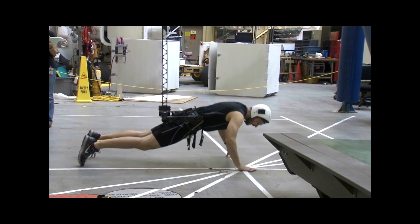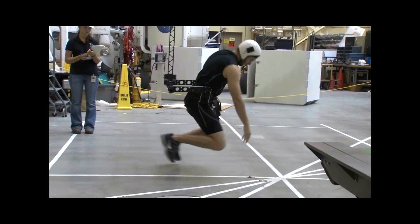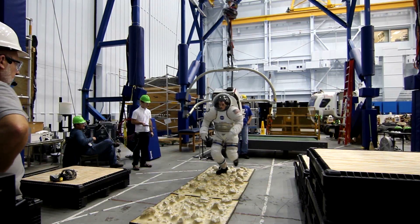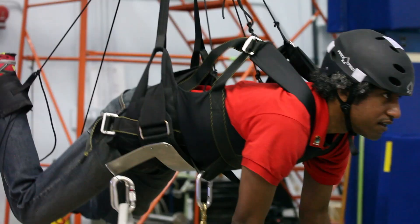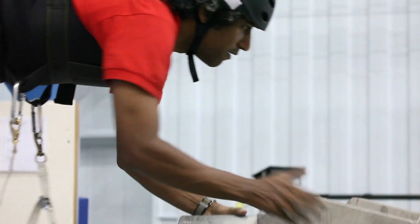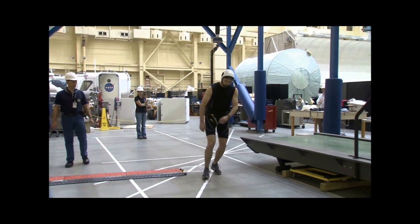For the moon, we can easily do the one-sixth gravity. And actually, when you're in one-sixth gravity as a shirt-sleeved subject, it's really fun to jump about 20 feet up in the air. We can do velocities up to about 11 feet per second and accelerations up to almost 3G in the vertical direction. So when you only weigh 20 to 25 pounds and you have your full muscle mass in your legs, you can really jump nice and high.